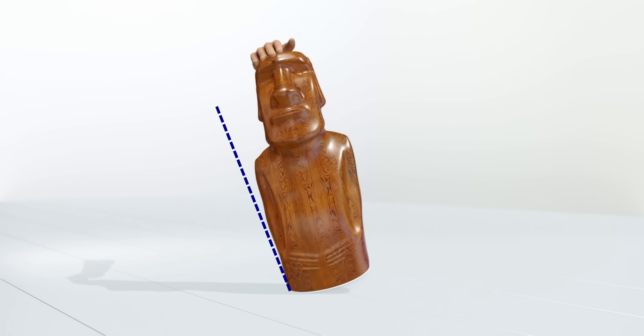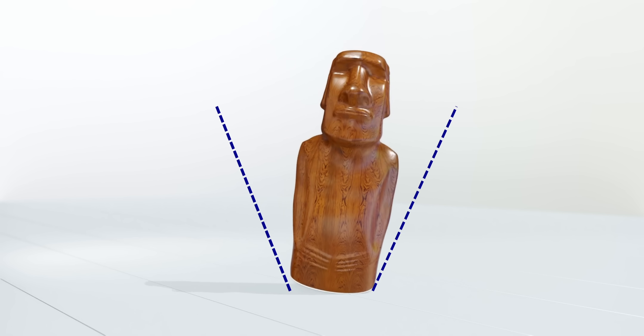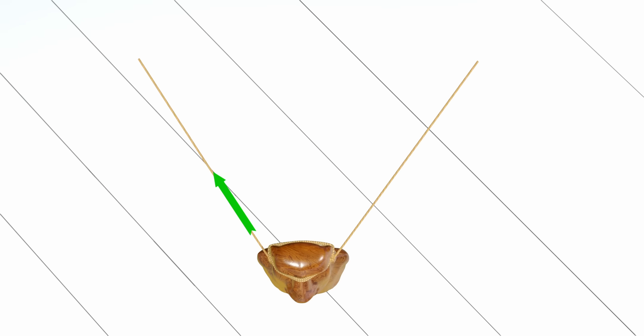If you keep adding a little energy at the end of every oscillation, the oscillations will continue. To add this energy, you can use the same pulling rope, but this time keep it inclined. The X component of your pull will add extra energy to the statue, and the Y component will tilt the statue forward.